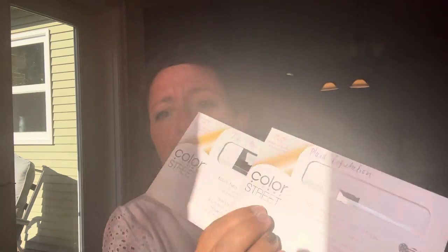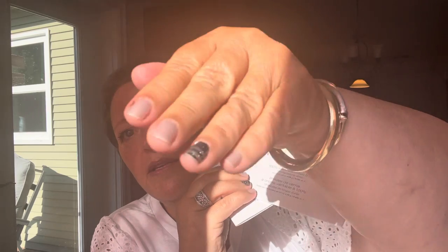In my laundry room, I just put in a scent circle in Clementine Cupcake — it's a very small area, so the scent circles do pretty good in there. And then on my nails, I have Tie the Knot, which is the white silvery-white, and Plaid Reputation, which is obviously the plaid.